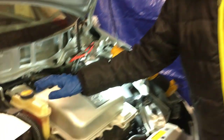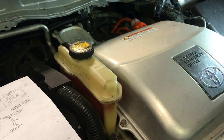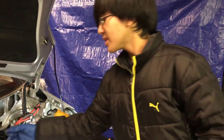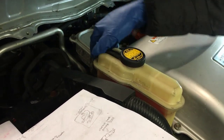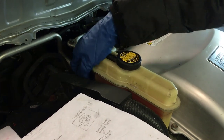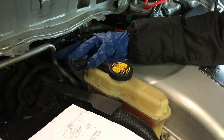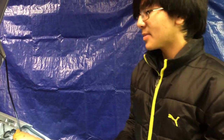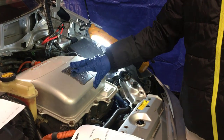If we look at the reservoir or expansion tank, as the air bubbles expand, they're going to push coolant upwards. As that coolant goes upwards, it's going to overflow into this hose right here — which just leads outside — and drip onto the floor. We don't want that, especially for the inverter, because we don't want the inverter to be damaged or to malfunction.